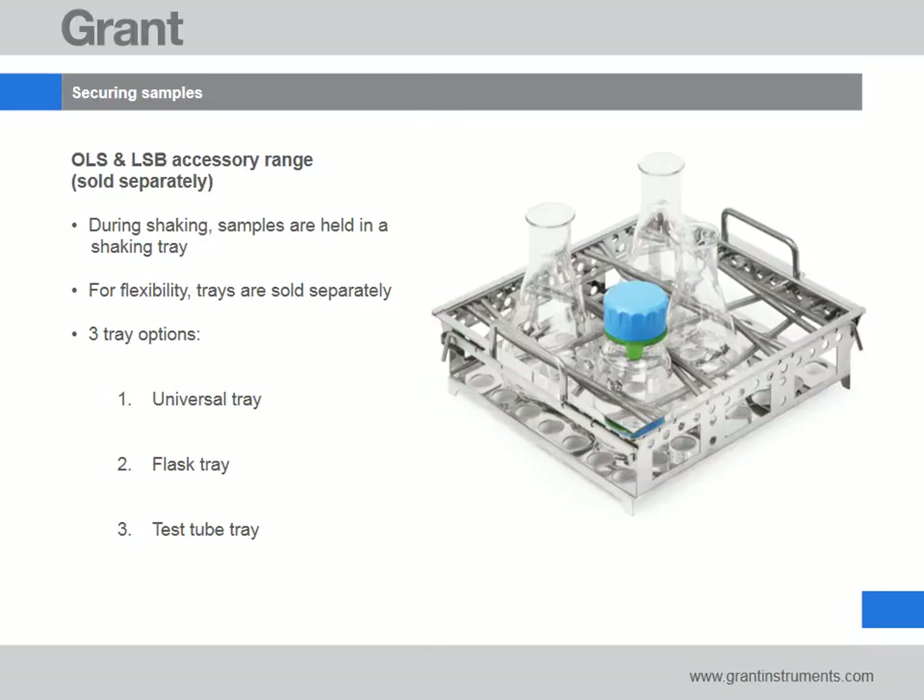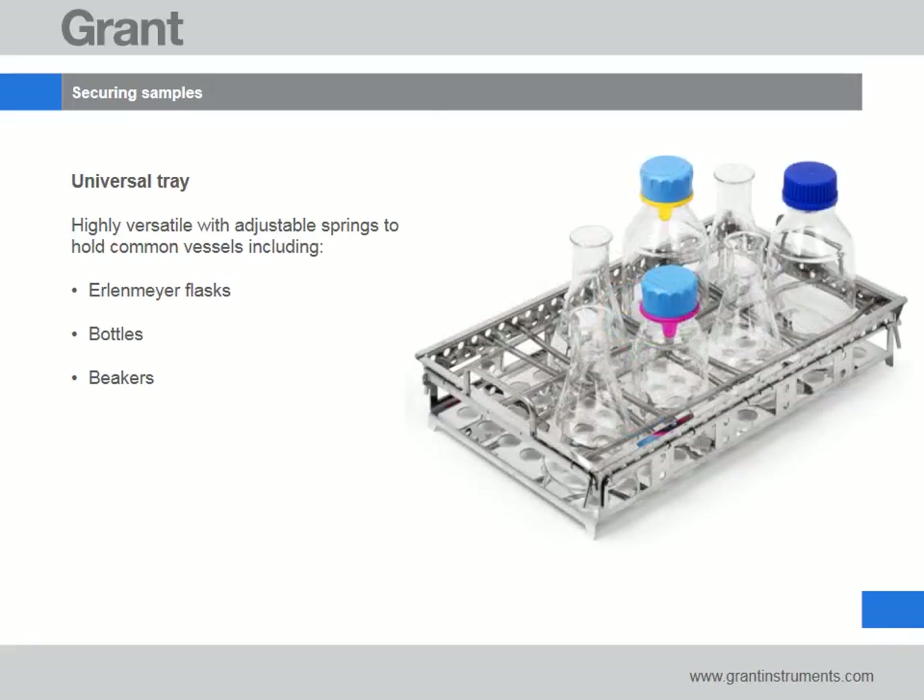There are three shaking trays to choose from: a universal tray, a flask tray and a test tube tray. All trays feature handles which extend above the water line and are extremely easy to insert and remove even when loaded. The universal tray is highly versatile with adjustable springs to hold all common vessels including flasks, bottles and beakers.